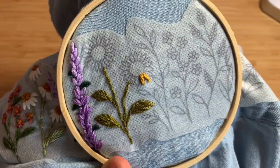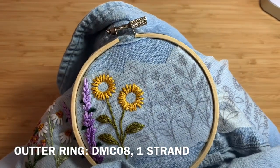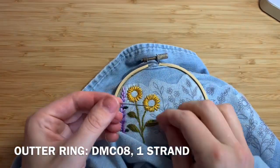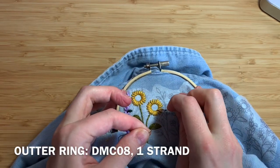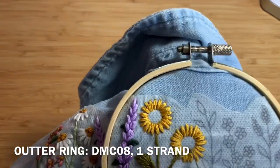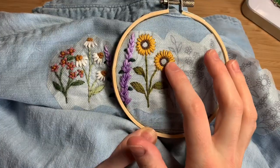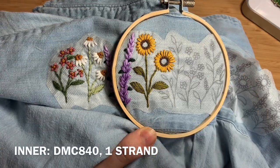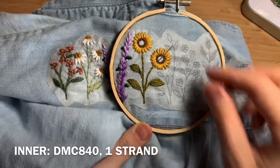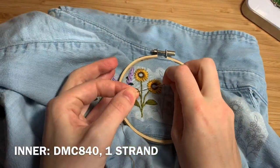Once you finish the petals, you'll be doing a line of French knots around the outside of the middle of the sunflower using DMC 08, one strand doubled over — repeating that same process of wrapping twice, going back down through the fabric and pulling it tight. Then fill in the rest of the sunflower center with DMC 840, one strand doubled over, doing French knots to fill in that whole circle.